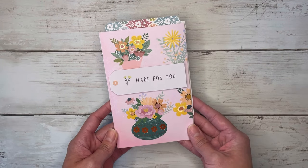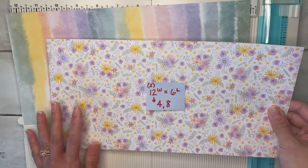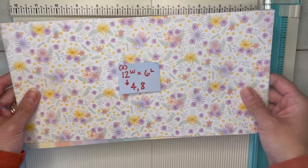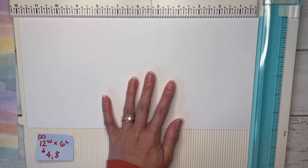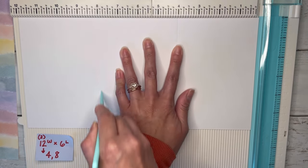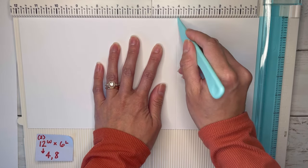That is everything for this fun little mini album — it's so quick and easy to make. It's really just the decorating that takes the longest. Let's grab some paper and create one together. I'm going to use the same Pastel Spring paper pad because I love it so much. We're going to start with two sheets of 12 by 6 paper. You could use a 12 by 12 and just cut it in half, or choose two different prints. For both sheets, we're going to score on the 12-inch side at four and eight.